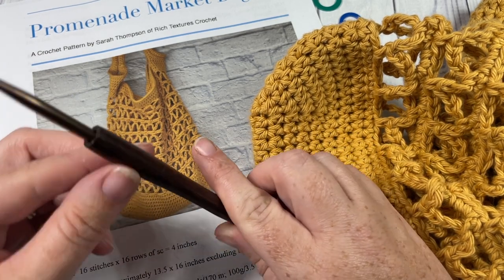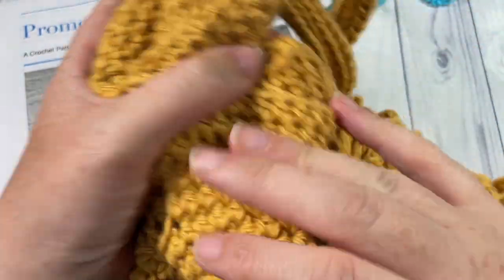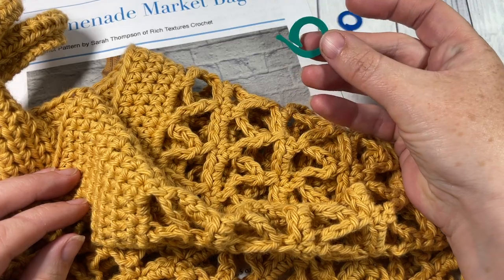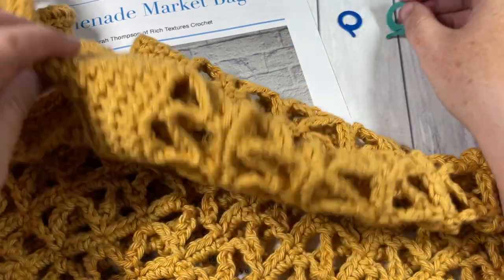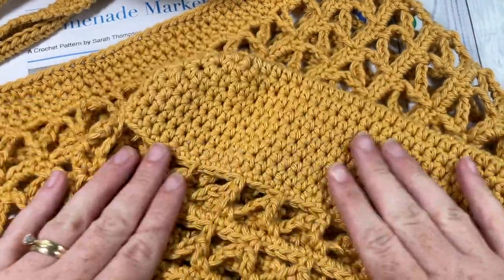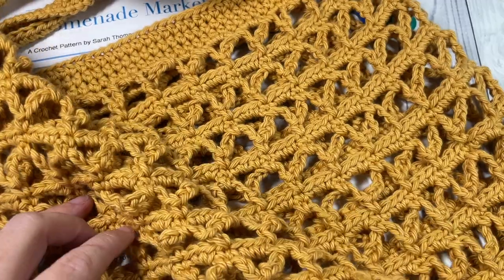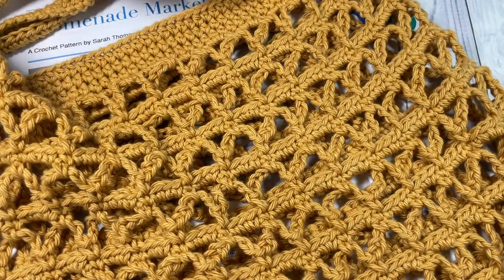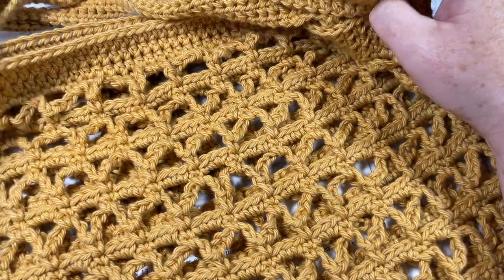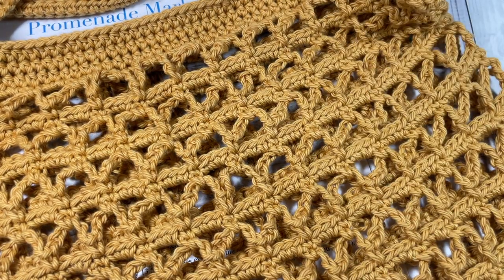Direct links to these items are in the description of this video. You're also going to need four to six stitch markers to help you on your way. Thank you so much for joining me. If you're new to Rich Textures Crochet, welcome! This channel is updated weekly with free crochet patterns — there are many more market bags as well as other home decor items and stitch tutorials.